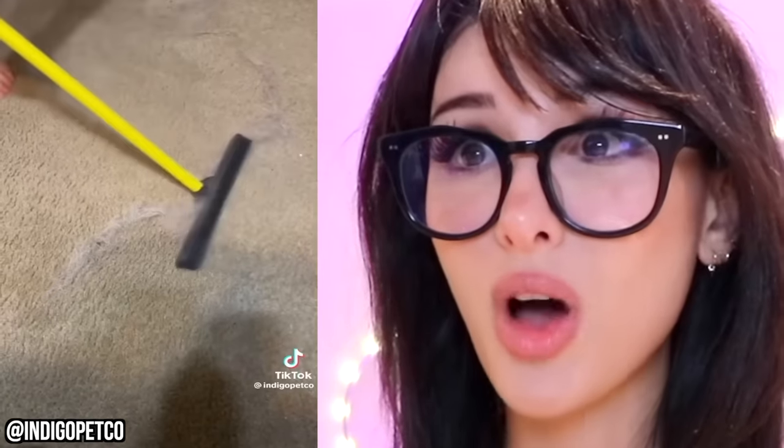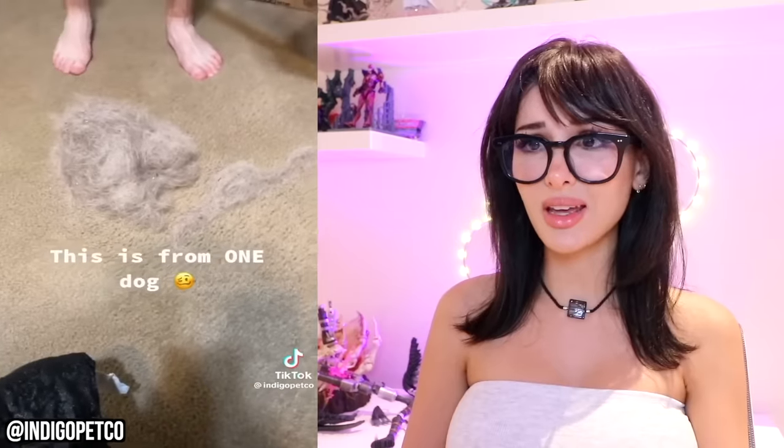Sweeping our bedroom floor — why is there so much hair? I didn't know you could sweep carpet. This is from one dog. The scary part is that the carpet looks clean. I think we just saved our vacuum from sudden death. I didn't know sweeping carpet was a thing. You get all the dog hair piled up first, and then you go over it with the vacuum to get all the crusty dusty bunnies. That fur pile is literally the size of one of my dogs.